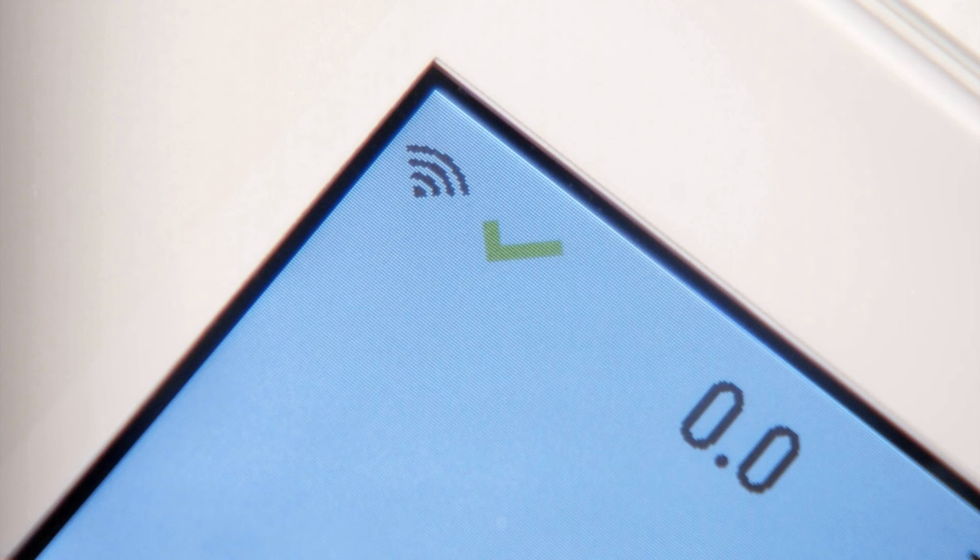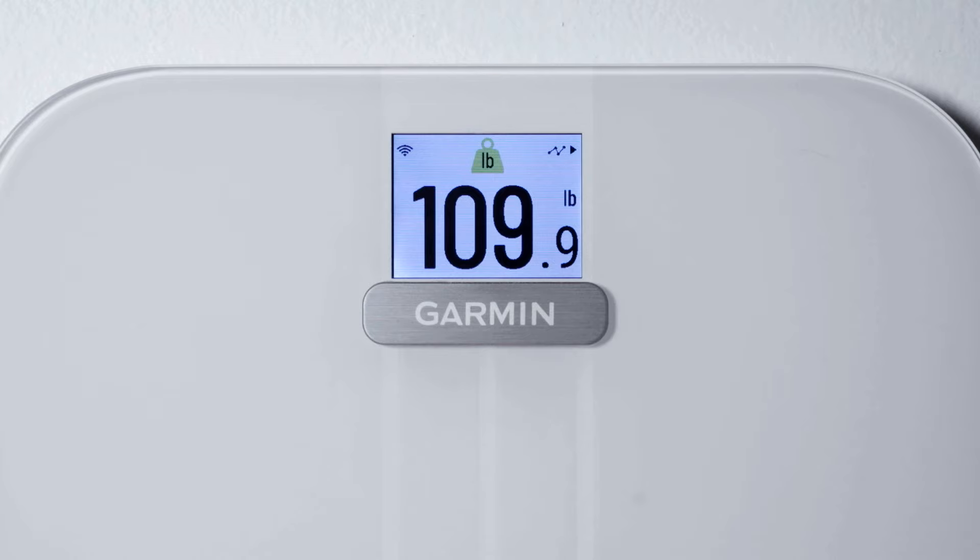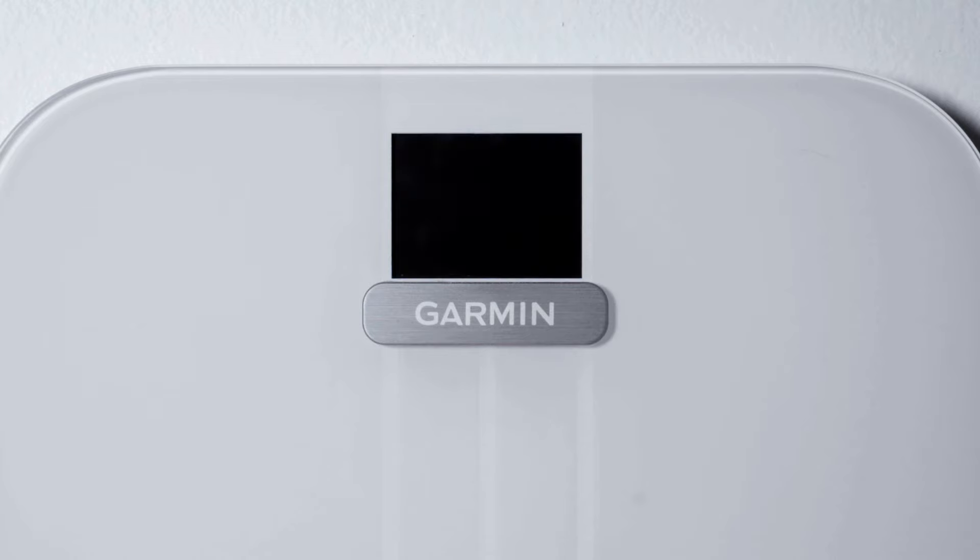You'll also notice some icons that indicate your wireless connection and sync status. Once all the widgets have been displayed, the scale will automatically go to sleep.